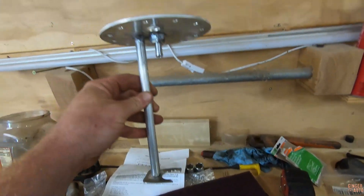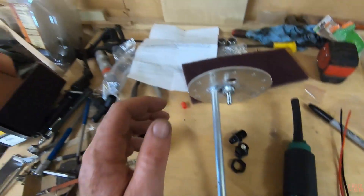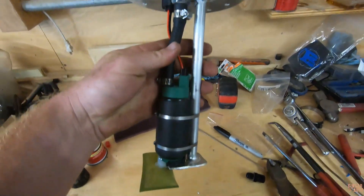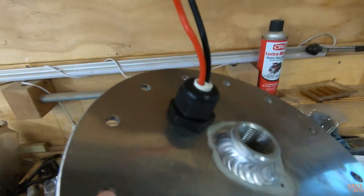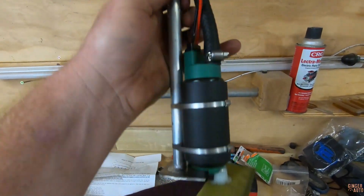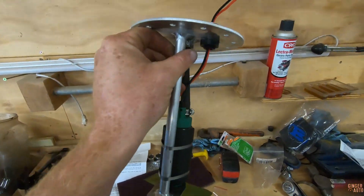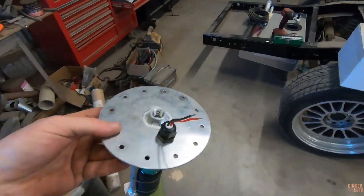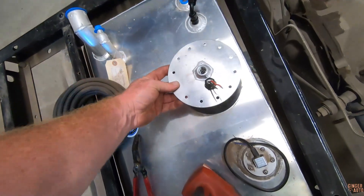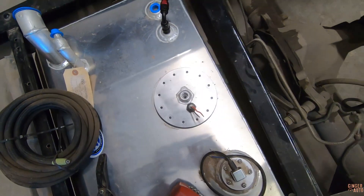Got it all welded on — this thing is done. I think I can throw the pump on and install it back into the fuel cell. Hanger is done, wired it up — I'll connect it to the ECU when that time comes. Probably saved a couple hundred dollars doing it this way, which in the big scheme of things might not be much, but hey — always trying to save money. Should fit right in there.